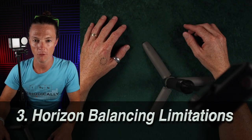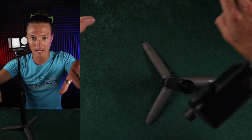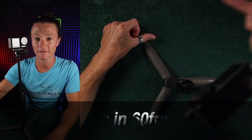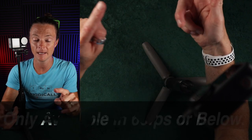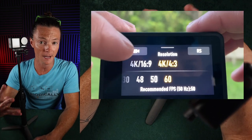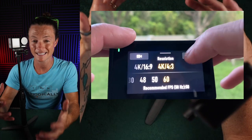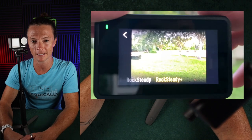Horizon balancing is a wonderful form of stabilization that keeps the ground level so that as you move the camera back and forth, it stays flat. For this camera, you can't use it above 60 frames per second — 1080p 60, 2.7K 60, 4K 60. Anything above those frame rates and you lose horizon balancing. Also, if you're in the 4x3 aspect ratio, you can't use horizon balancing — you're locked into Rocksteady Plus stabilization. Just something to be aware of when getting the camera.